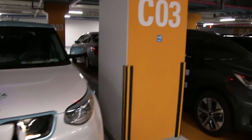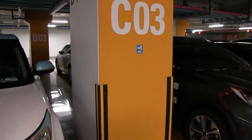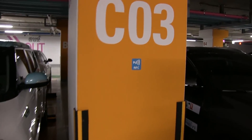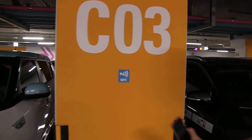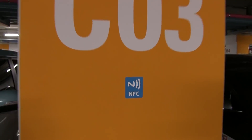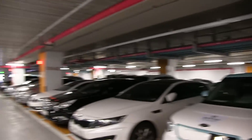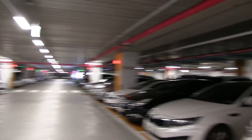Then you have an app. You scan the pillar — this is just a proof of concept, a prototype — so you're supposed to use the phone, scan this pillar, and then the robot has a map of the parking lot so it knows which pillar you are at.